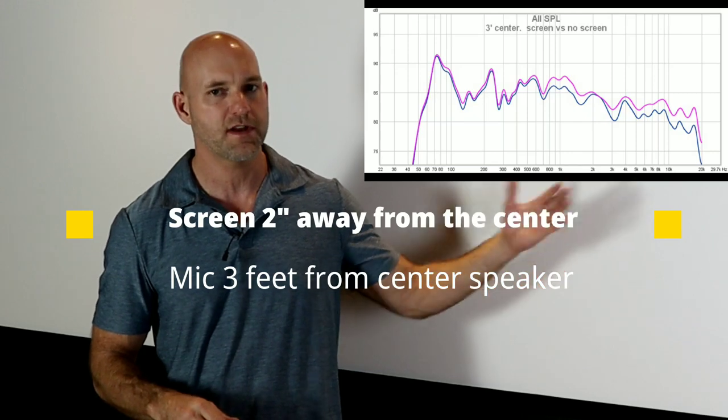Two more things about micro-perf screens: first, the diffraction changes as you move left and right, so you can't fix it with room correction or EQ because the problem shifts as you move — it's acoustic chaos. Second, micro-perf requires you to space your speakers at least a foot from the screen, sometimes more. But with the Seymour XD — best in class by AccuCal — I've had the screen as close as an inch and a half from the speaker and gotten excellent sound. In this room we're about two and a half inches away.